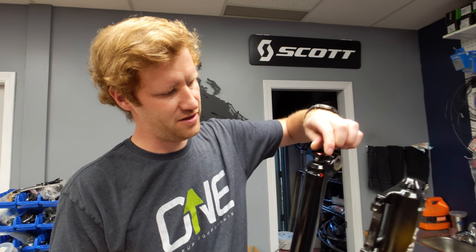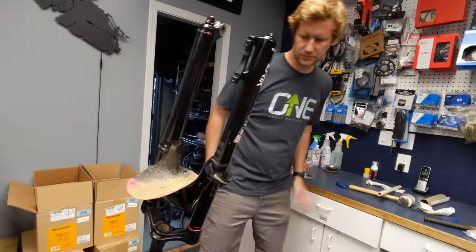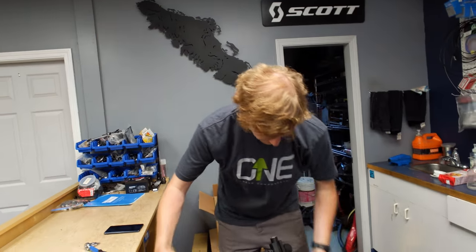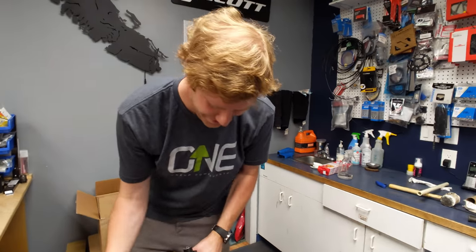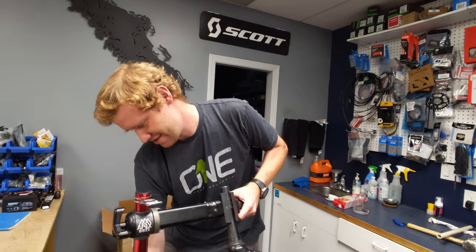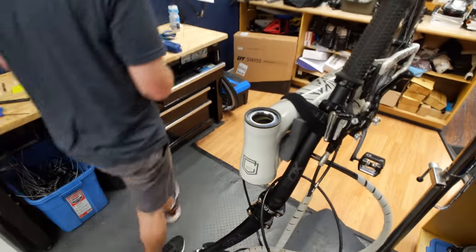Nice, clicky smooth feeling — that's what we're after. Right back where it was. So, time for a new headset — this one's a little creaky and it's not angled.